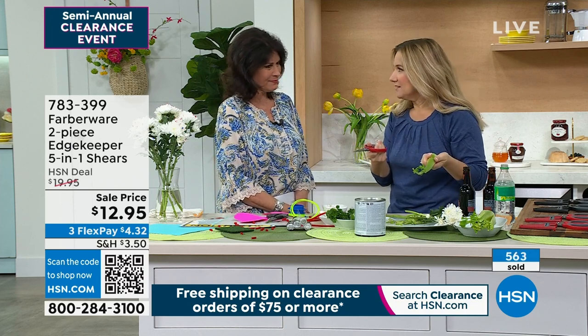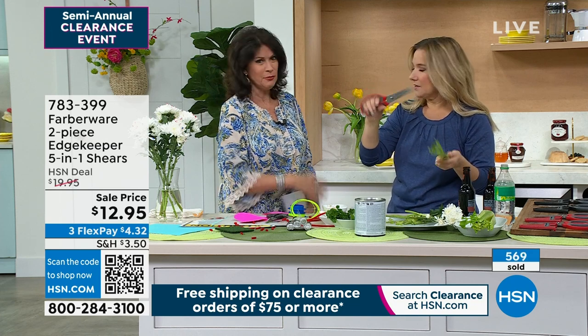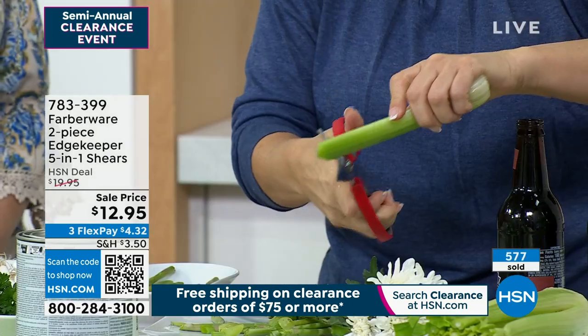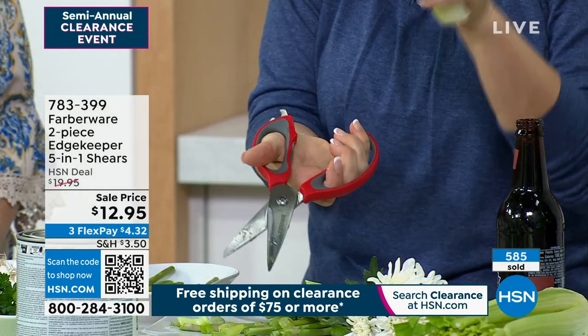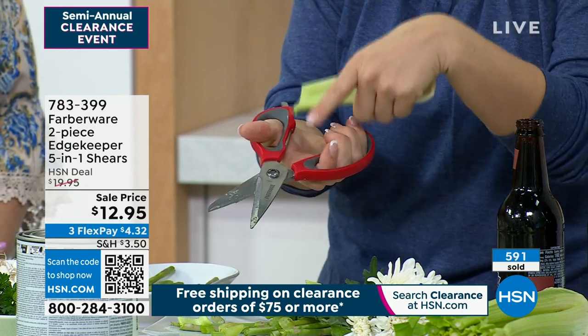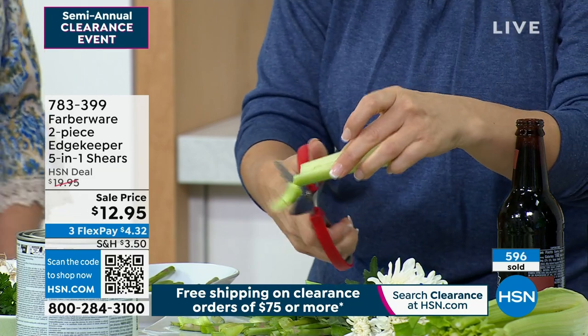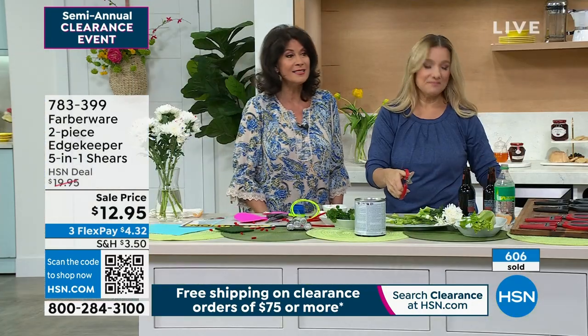We're almost to July — Christmas in July. Think of these as stocking stuffers. Any time of the year it is great to have this anywhere in your home. Put a pair in your kitchen, put a pair in your craft room, put a pair in your garage, in your utility closet. They really go anywhere, everywhere. You're going to use them constantly. $12.95.